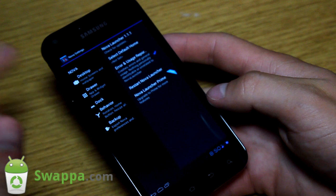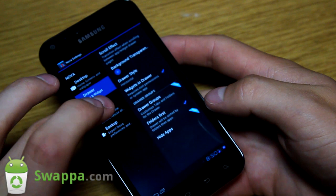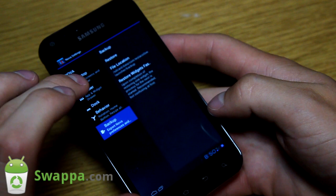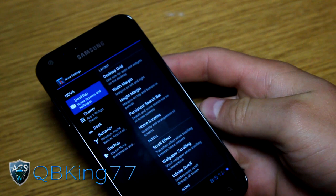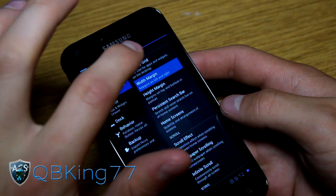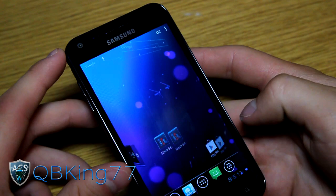What I recommend doing is going into the Nova settings and setting the desktop width and height to none. Under Desktop, width and height are right at the first option - sorry about the confusion there. Set height to none and width to none as well. What that's going to do is basically maximize your screen space - you'll see everything gets pushed to the outside.